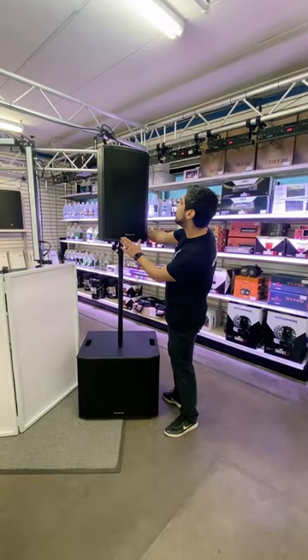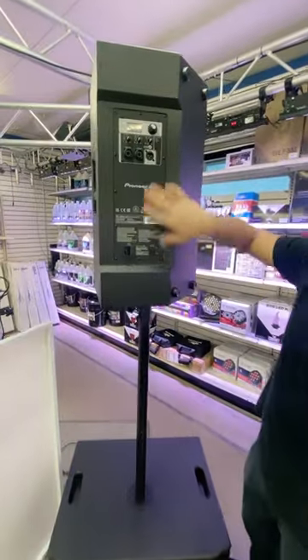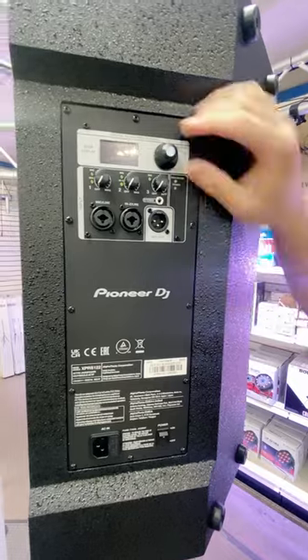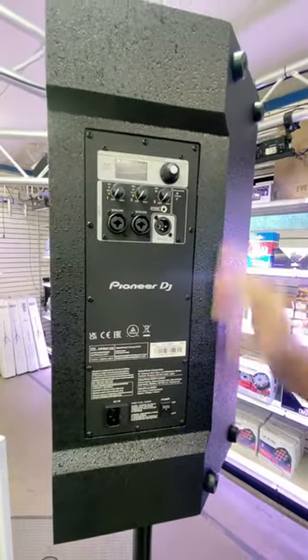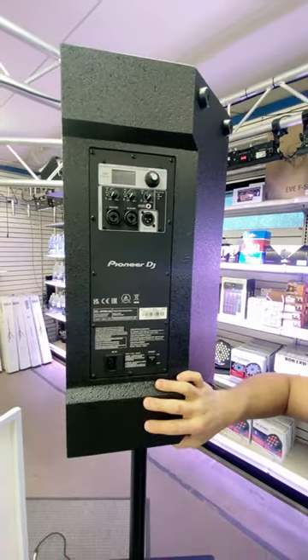Here we have the Express 2, the 12-inch top, with the new Pioneer DJ amp module. This speaker has programmable scenes, built-in DSP, delay, and all of that fun stuff that we've all become accustomed to with the newer speakers.